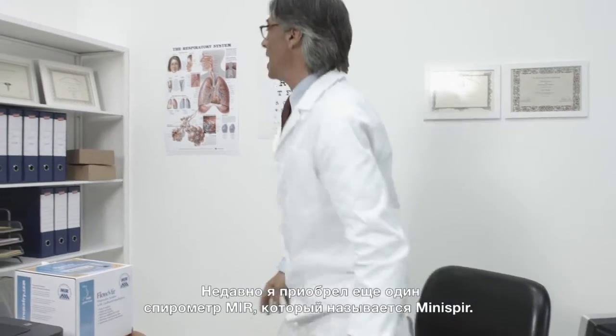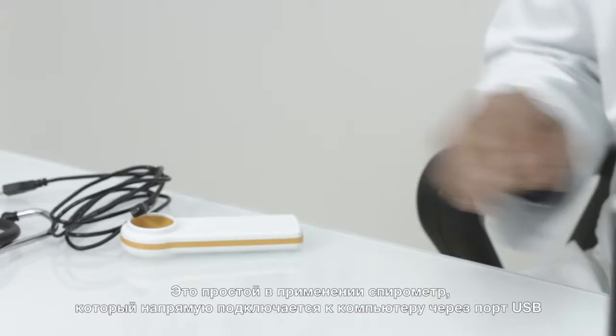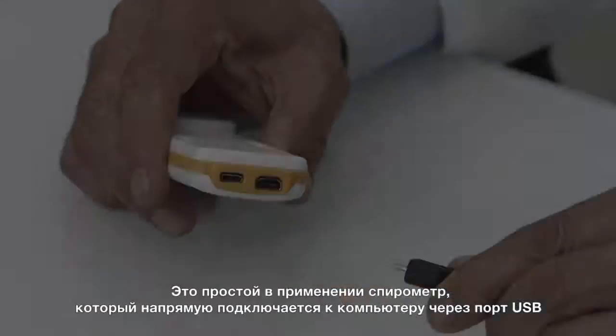Recently, I purchased another MIR spirometer called the Minispur. It's an easy-to-use spirometer which directly connects to a PC via USB.